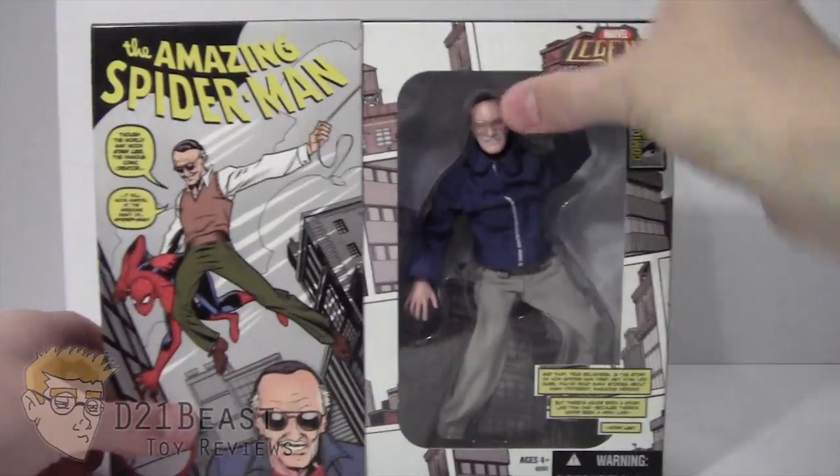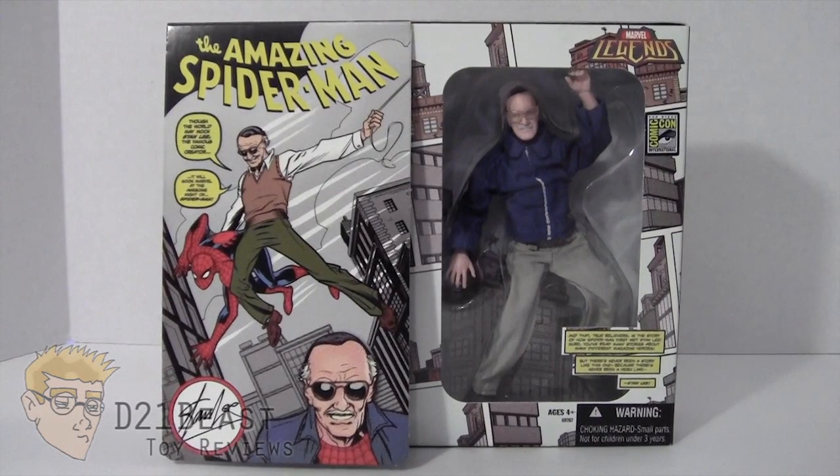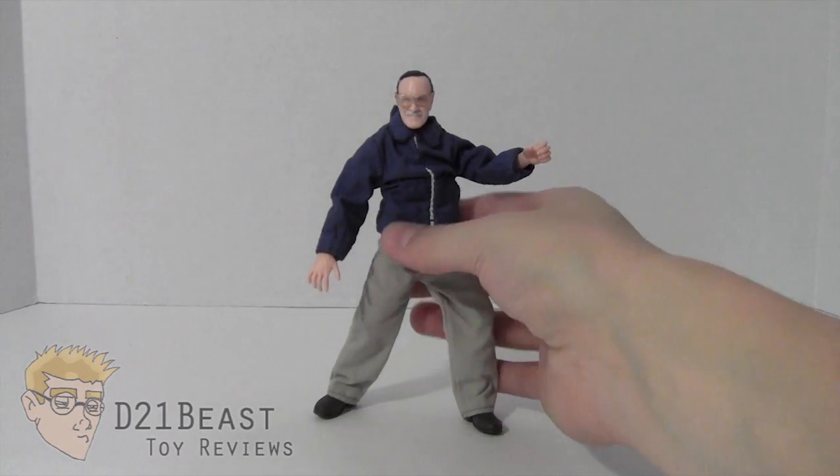That's our look at the box. Let's go ahead and get this Stan Lee open and see what he's all about. I've got Stan Lee out of the box and I think he's an absolutely hilarious figure. He does come off a little frumpy with those cloth clothes, but I think that kind of adds to the charm of the figure, so it doesn't bother me that much.